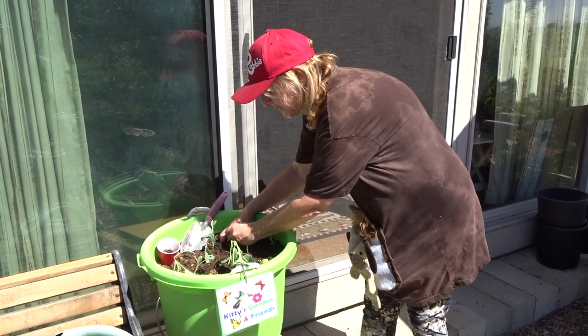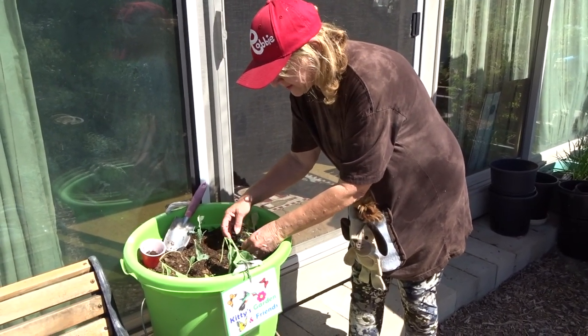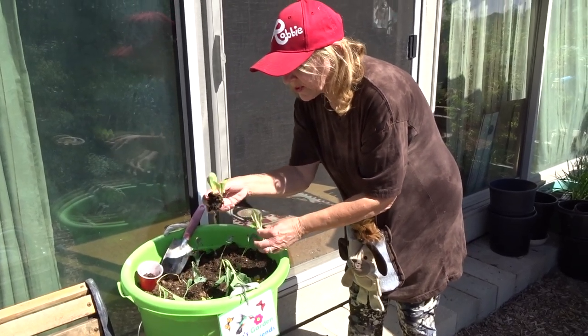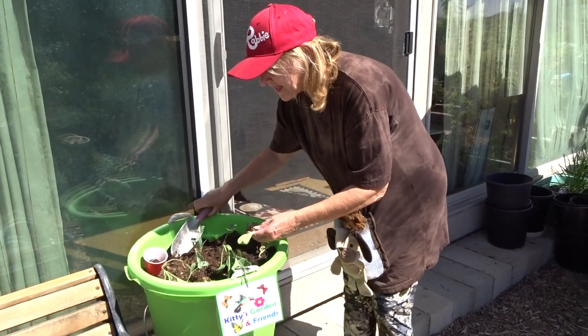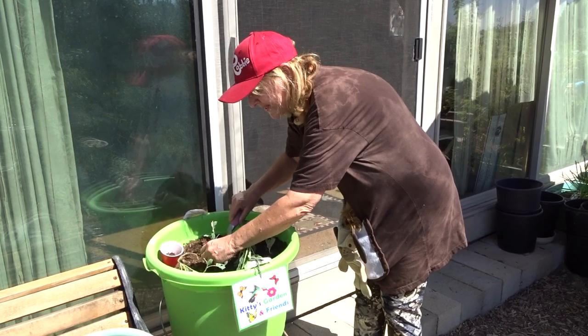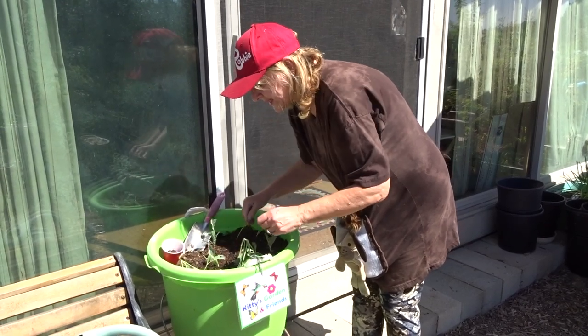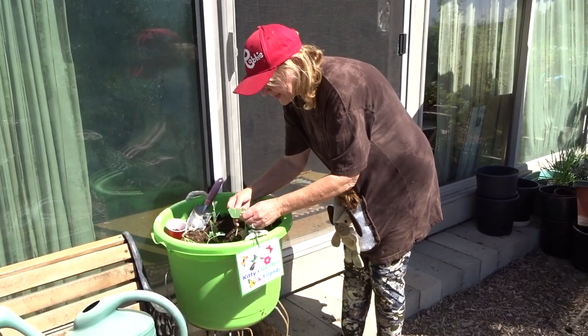Now I'm not going to let this dinosaur kale get big like I do in my garden because there's lettuce here too. I'm going to separate the lettuce because when it gets bigger it's a little bitter, and I know the dogs prefer the tender sweet leaves. So we're going to keep everything small in this garden — really, really small.